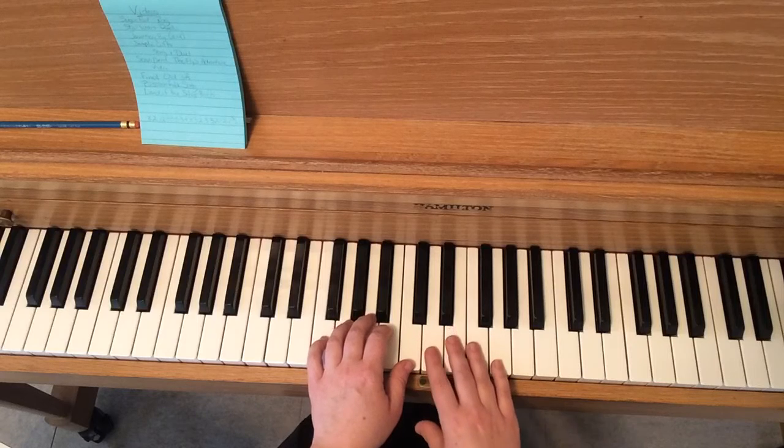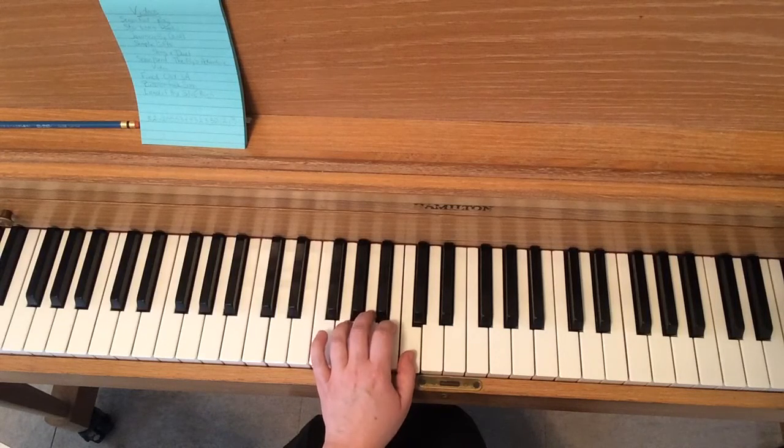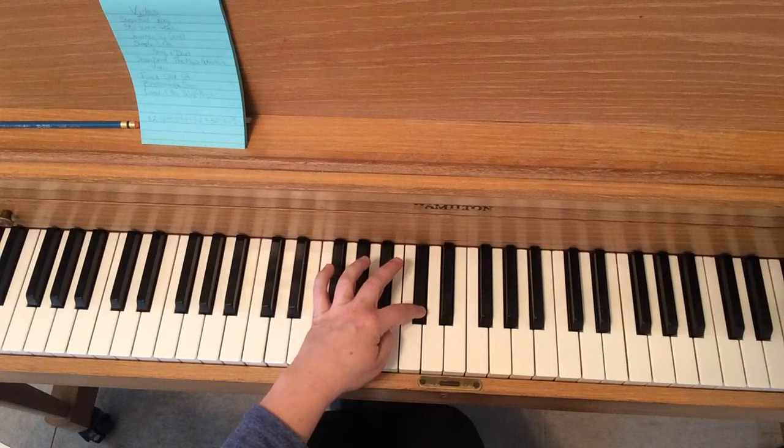Let me talk to you about measure 14. The left hand plays C, B, C, and then crosses. It looks like it says to cross the second finger over the thumb for that C natural.